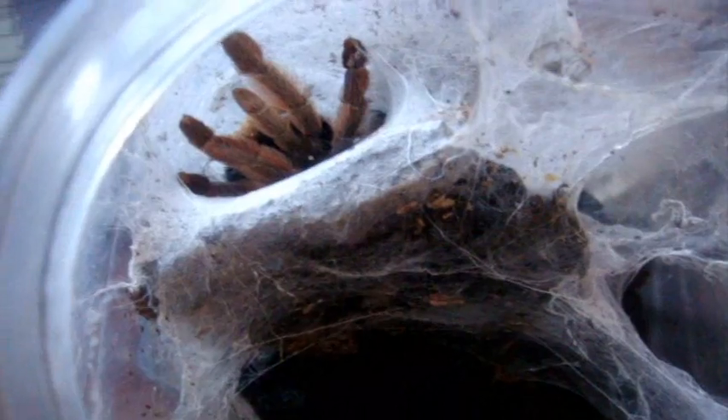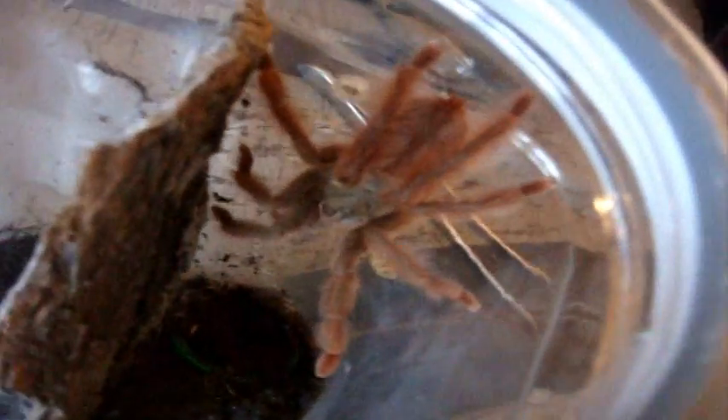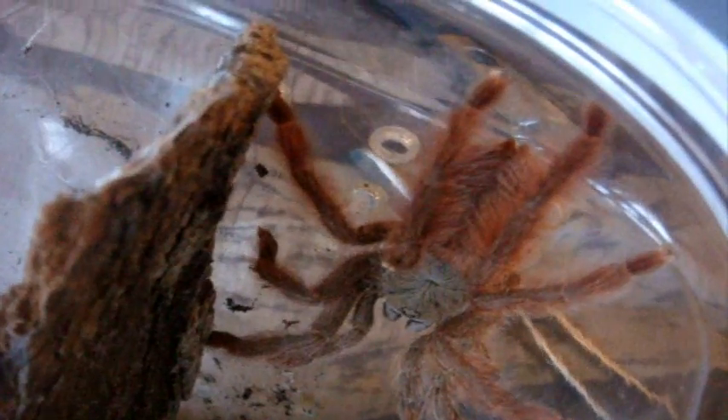There's Rosalina, P. pulcher. Oh that's awesome, grabbed it. Tapinauchenius gigas female. Orange ball of fiery fury. Good going Barb. That's what those little T. gigas will eventually become.